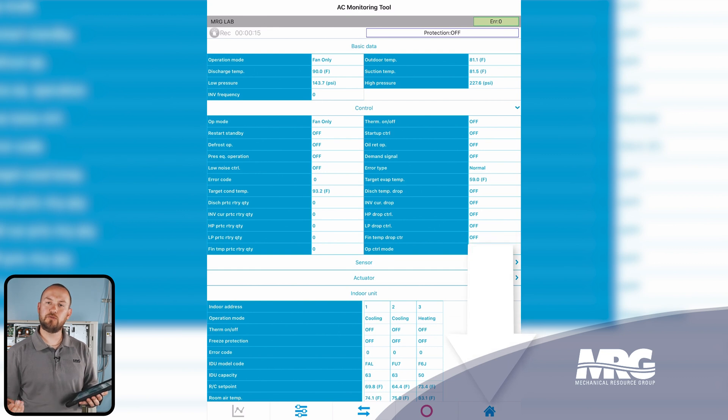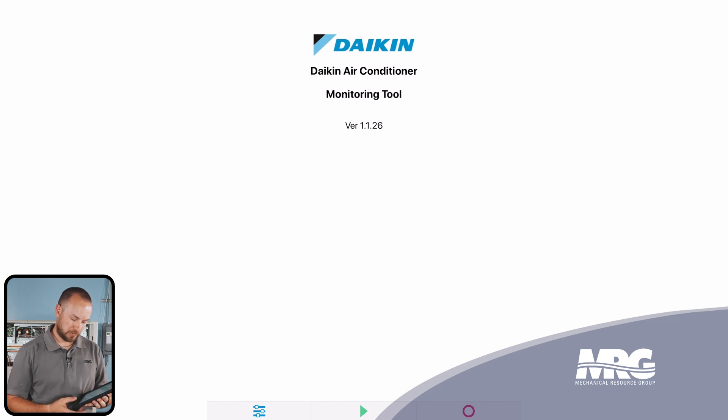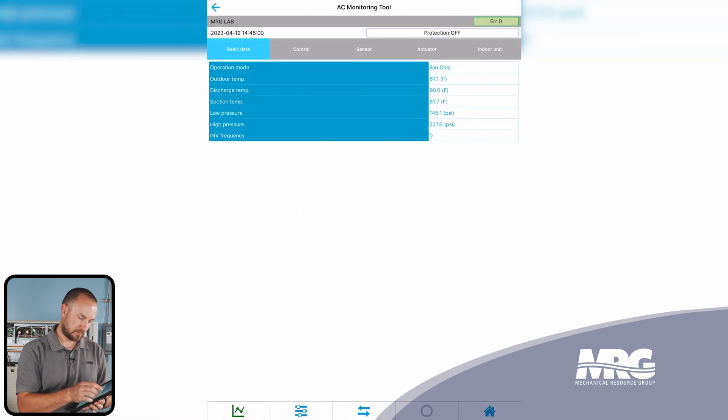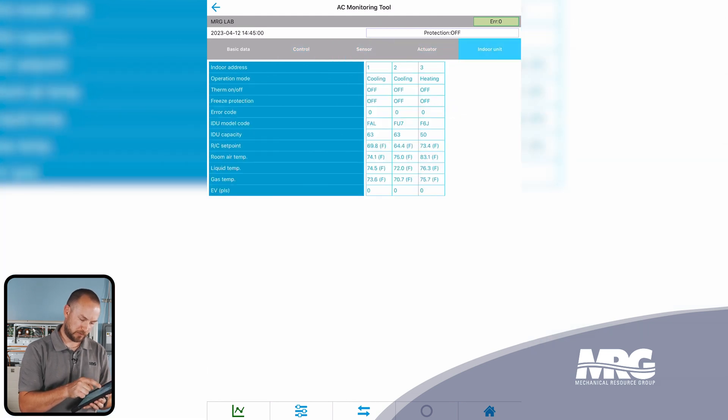Now if you wanted to go back and review that data, you can press the home key at the bottom and it's going to return you to the main menu. You'll see a play button at the bottom center — there's our data. Select it, and there's the only data that we have from today. You'll notice in the top left it has the date and timestamp as well. And so you can go back through and review that data.